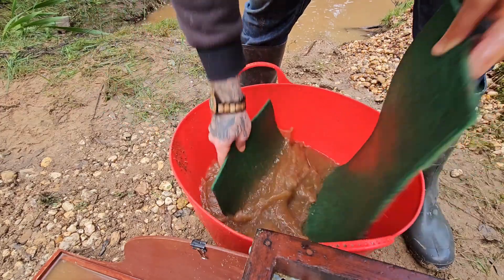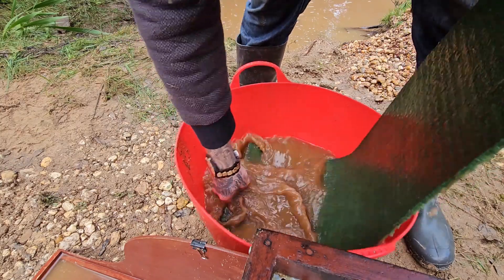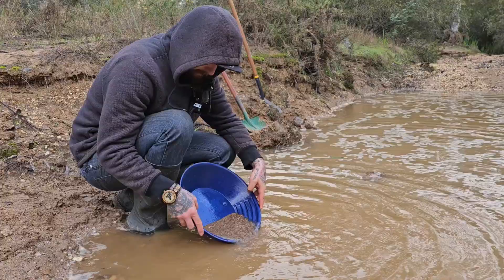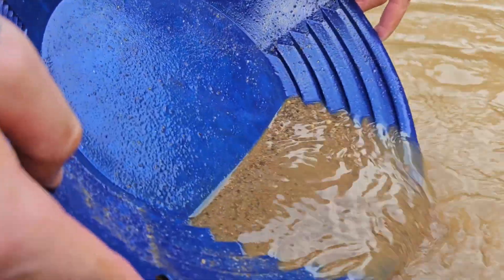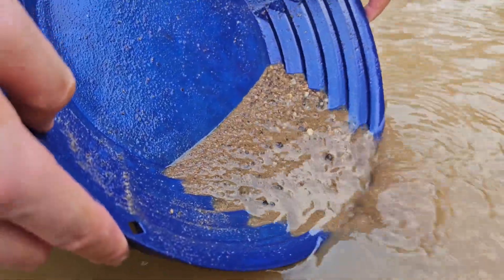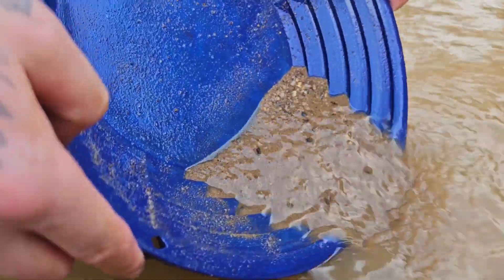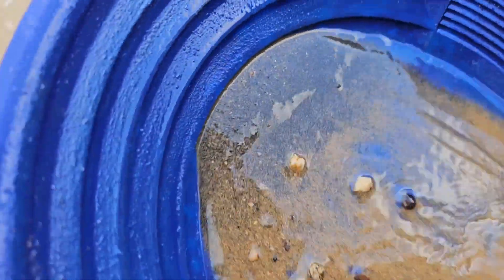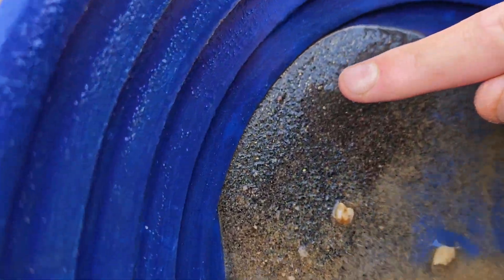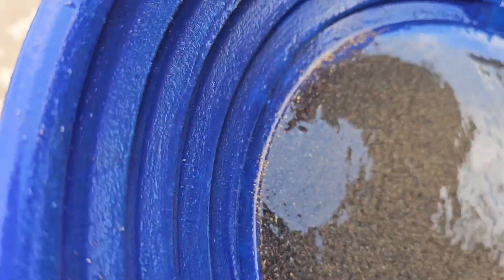I'm going to try and shake this out a little bit into my bucket before I go home, because it's much easier to get large quantities of water on the creek than out of your tap. Obviously this is just a look at what was in the top apron — we'll do a proper clean out once I finish the week's worth of prospecting — but there is gold all through this.